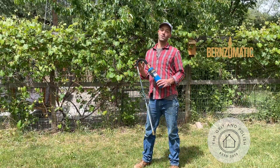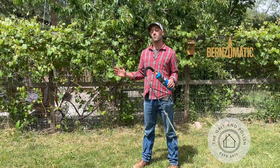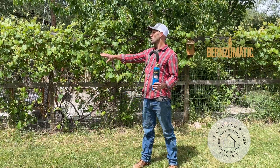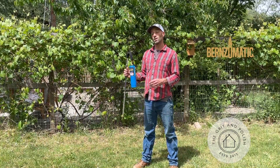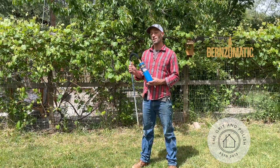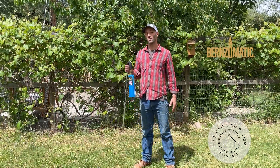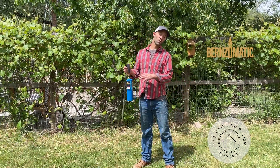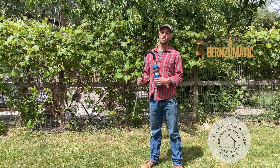We're on about three acres here at our farmhouse, and that means a lot of weeds, especially this time of year when everything's growing. We have some fence lines, we have our garden with a patio, and we also don't want to use pesticides or herbicides, so that limits our options for weed control. We're using lots of different stuff — we're pulling, cutting, trimming, and another way we're doing it is with a torch.